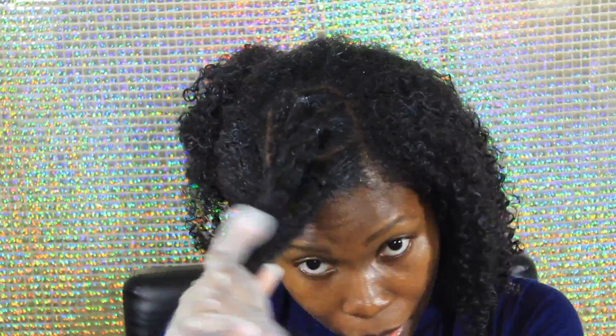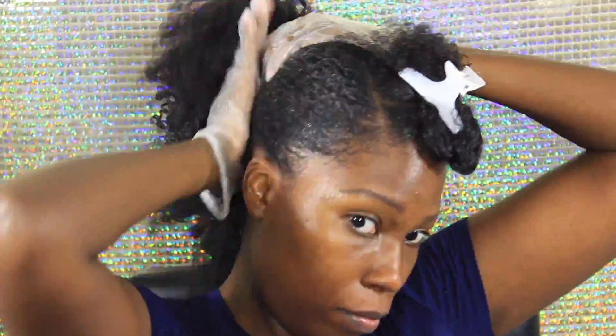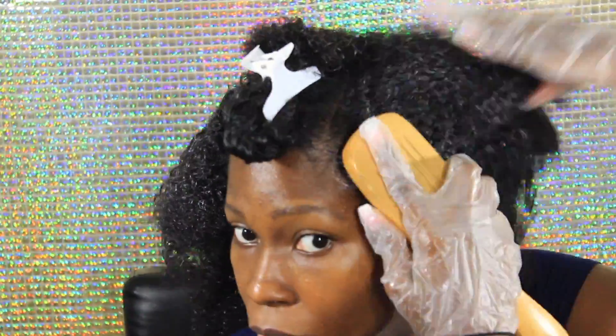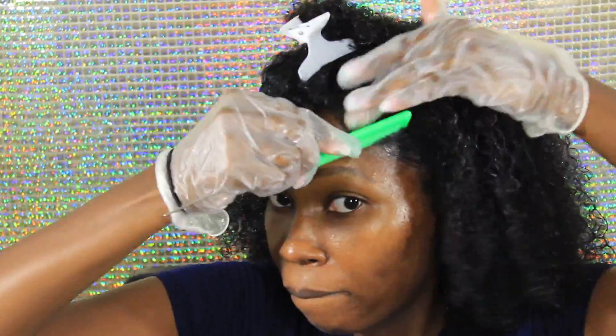I'm going to spray my hair with water, aloe vera juice, and olive oil because it started to feel a little dry — just spraying all around the perimeter. To recap: throughout my whole hair I first sprayed with the moisturizing spray from the Moringa line, followed that up with the moisturizing cream, then added the anti-breakage oil treatment.